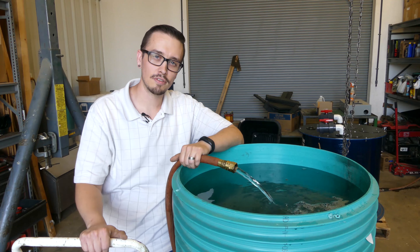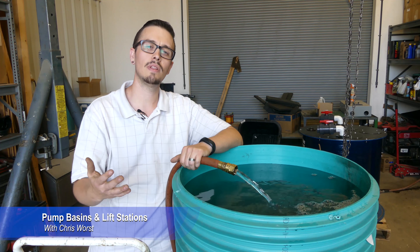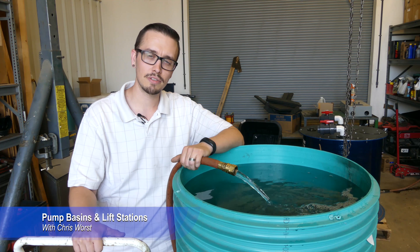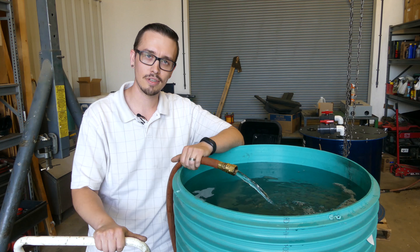Hey, welcome back to another RCWorst video. We're out here just putting some water in a pump basin because we do a lot of custom pump basins, and we always water test our pump basins to make sure you're not going to have any infiltration or any leaks outward into the soil.